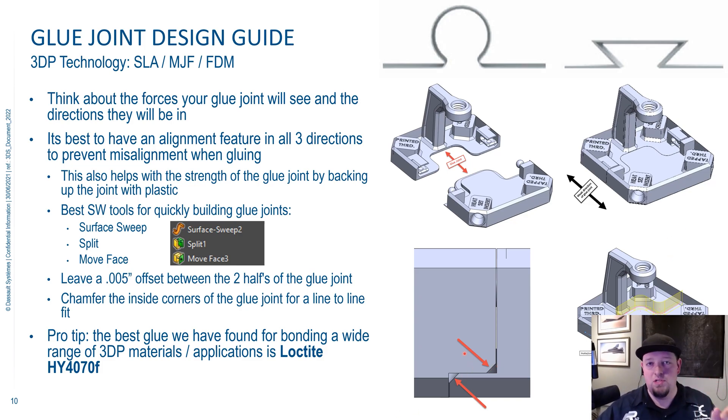The golden rule of additive manufacturing: complexity is free. You can put chamfers, fillets, holes — you can do anything. It's not going to cost you extra like injection molding or CNC machining. So go nuts. It takes two minutes to do, but it can dramatically improve the cosmetic appearance of your glue joint and get you a better fit.